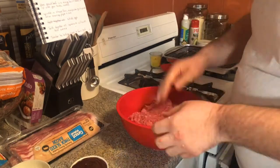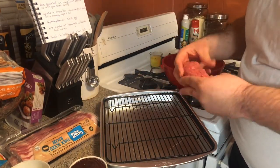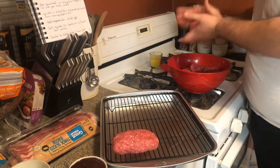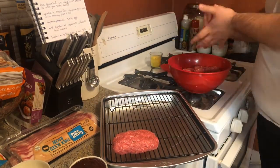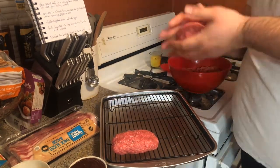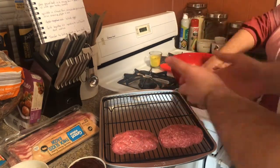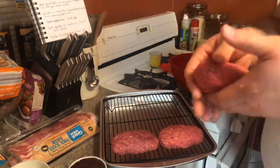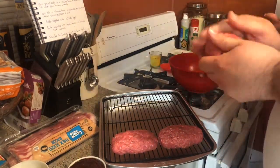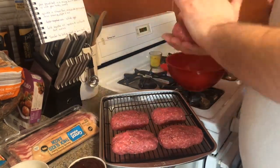Once everything is mixed together we start loading it onto the tray. We did spray the grill tray with Pam so there's no extra sticking, since we're not using a traditional loaf pan. Once we go through and form all the loaves we're going to take the barbecue sauce and start brushing it on.